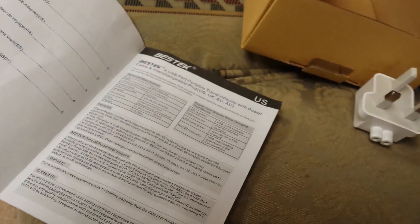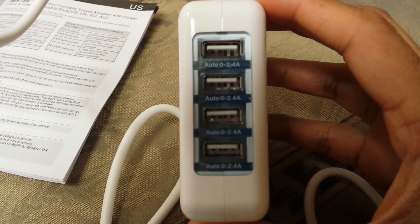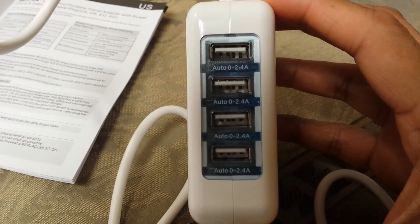It also comes with four USB ports in case you have to charge stuff — obviously that's what you'd be using it for, not to make a sandwich or anything.